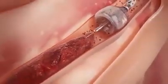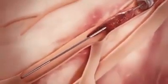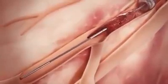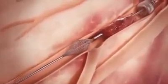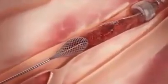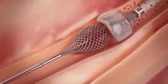Once the Megavac arrests blood flow, the thrombo wire is inserted through the catheter, advanced through the clot, and deployed distal to the clot. While applying suction with the Megavac, the thrombo wire is retracted to simultaneously pull the clot into the funnel mouth and through the catheter.